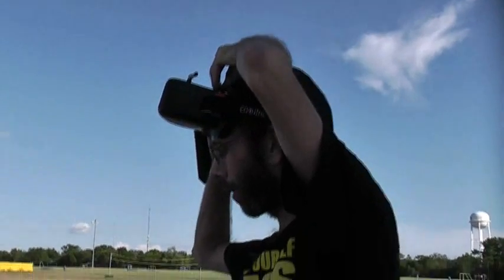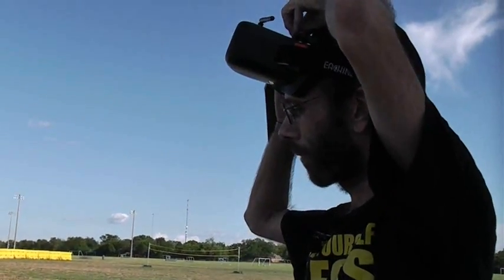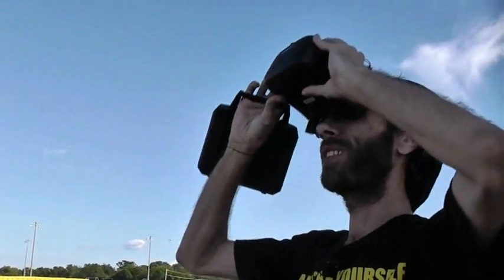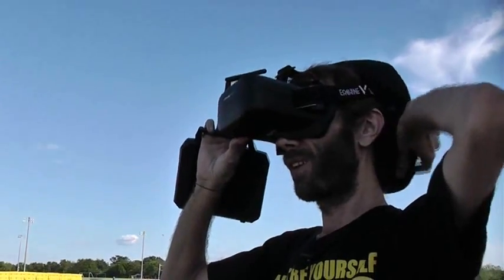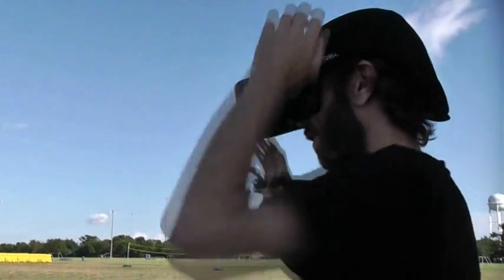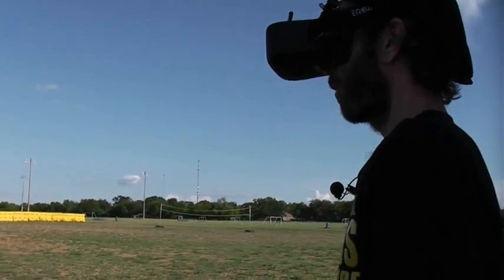I tested the failsafe by arming him and starting the rotors, then turning off the transmitter. He turned himself off, so he shouldn't go flying away. Let's try out some FPV flight with the JJ Pro P200.